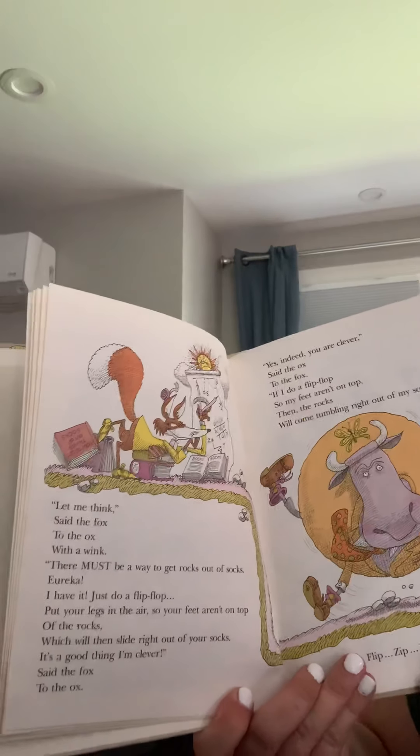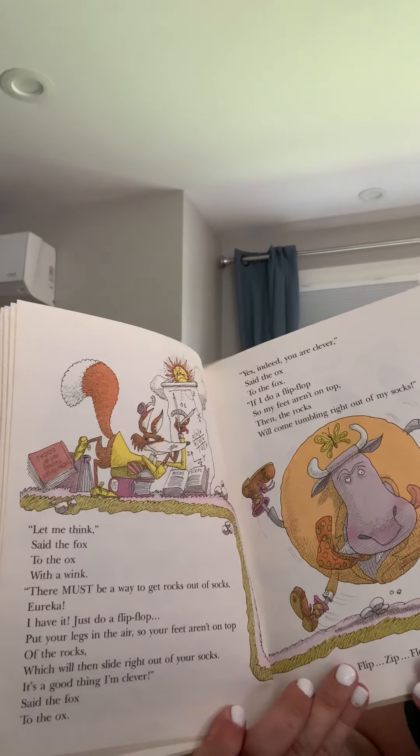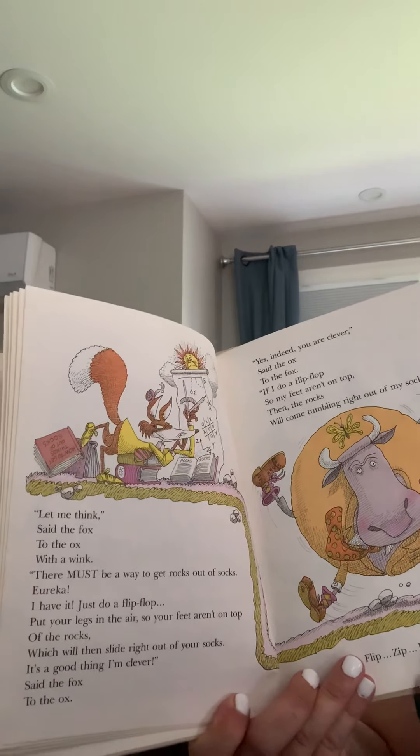Let me think, said the fox to the ox with a wink. There must be a way to get rocks out of socks. Eureka, I have it. Just do a flip-flop. Put your legs in the air so your feet aren't on top of the rocks, which will then slide right out of your socks. It's a good thing I'm clever, said the fox to the ox.